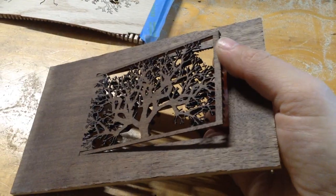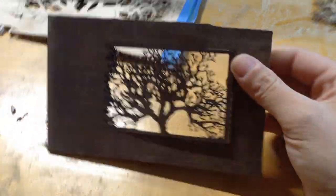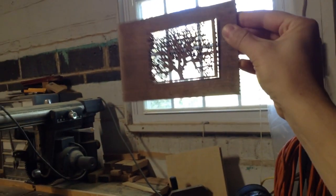It was working pretty well with the prototypes — of course I'm experimenting with speed and how fast things are cutting out — but you can see this is going to look pretty cool once there's a light source behind it.